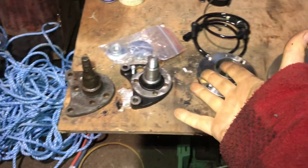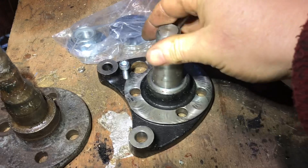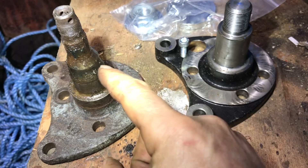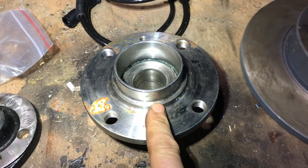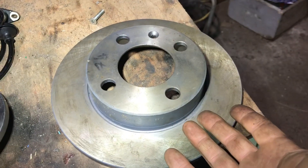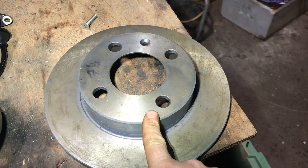So these are the parts we're going to use. This is the Polo 6N2 rear stub axle — unlike the Mark II or the Corrado one which is tapered to take the tapered bearings, this takes a ball bearing. Speaking of ball bearings, this is the hub — inside here we have ball bearings. And of course back to the disc — this is a disc from the Polo 6N2, and obviously it all matches up.